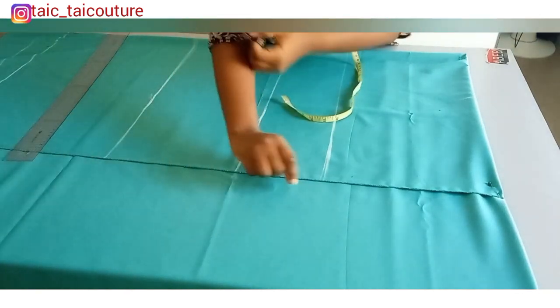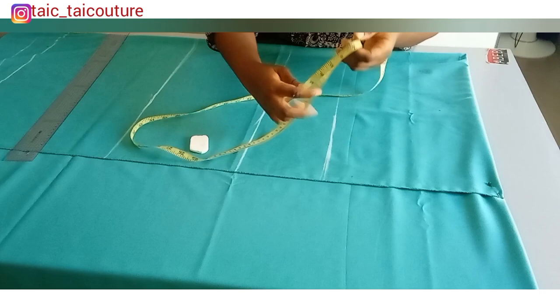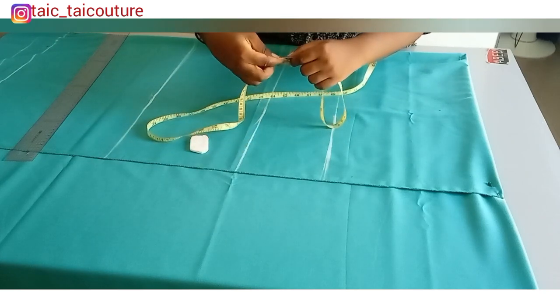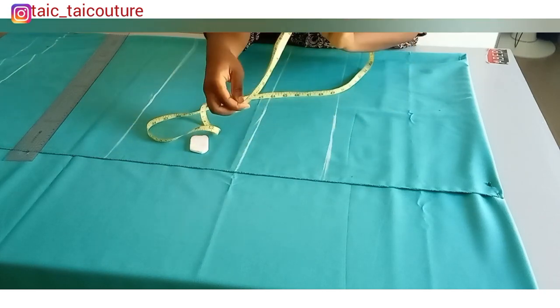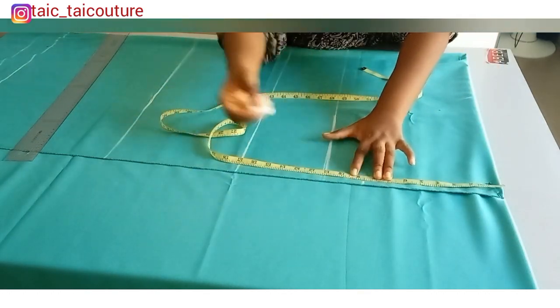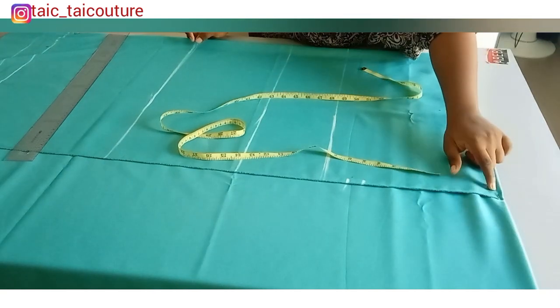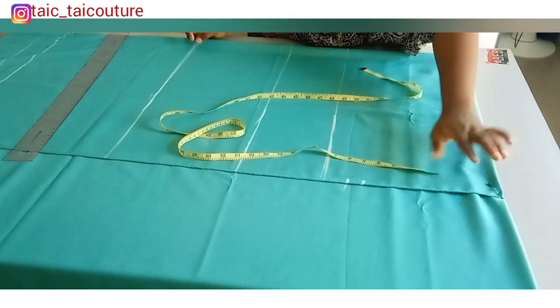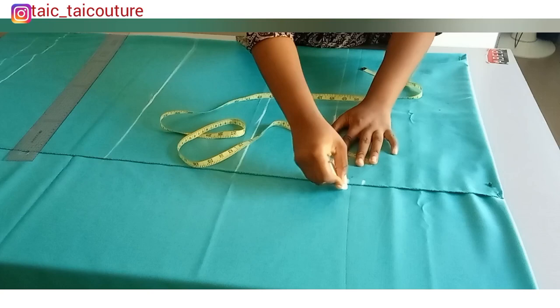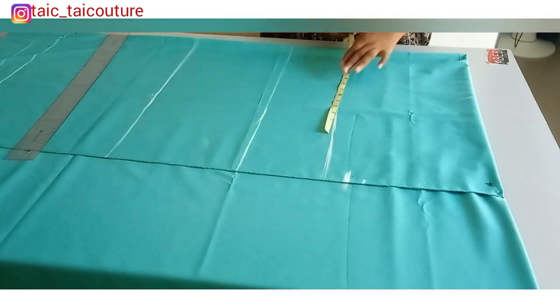I want the sleeve opening to be 17 inches wide, so 17 divided by 2 is 8.5 — I'll go ahead and mark out 8.5. Then I will add one inch for joining. If yours will have joining at the shoulder, you want to add that allowance at this stage. But if yours is on fold like mine, you just add the allowance for joining at the side only, so I'll be adding one inch.